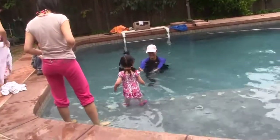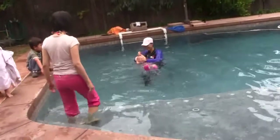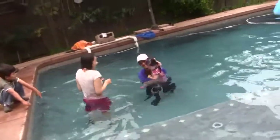Ready? One, two, three, go. Oh, good job. I'm getting this for two. Good job.